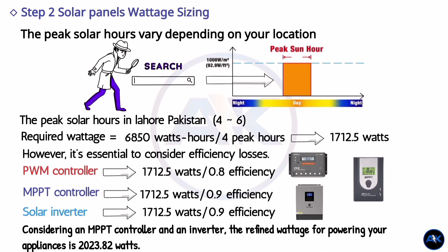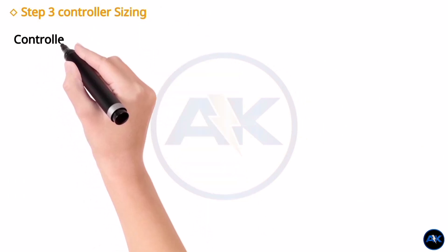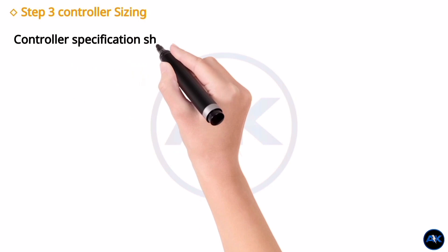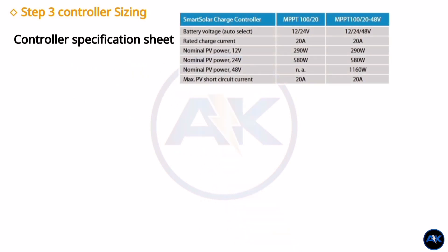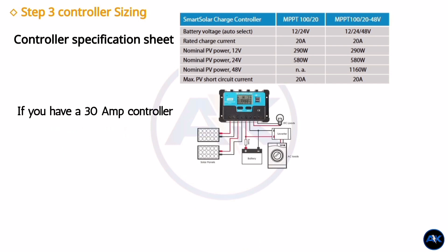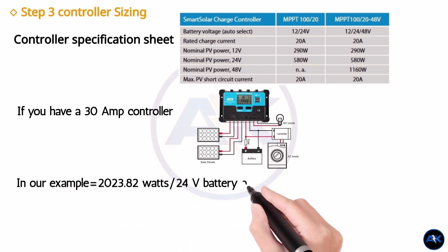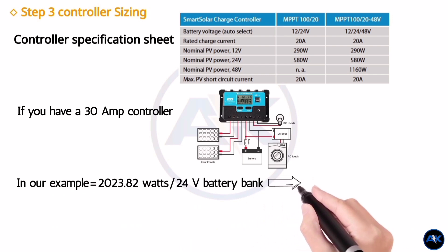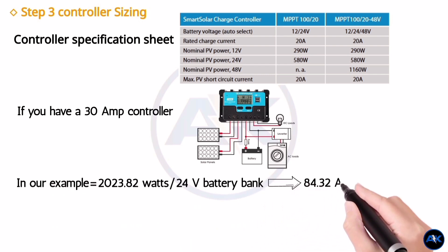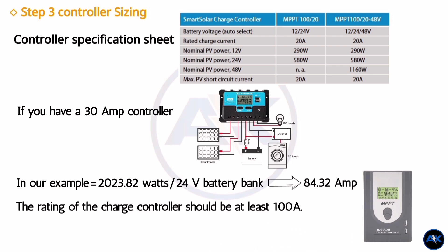Step 3: controller sizing. Now that we know the required wattage, let's size the controller. To ensure your controller can handle the required wattage, refer to the controller specification sheet — it will indicate the wattage capacity of the controller. For instance, a 30-ampere controller can handle up to 400 watts on a 12-volt system. In our example, with a required wattage of 2023.82 watts, it may be challenging to find a single controller that can handle such high wattage; however, you can explore solar kits that offer high wattage capability. Remember to consider the voltage of your system when selecting a controller.